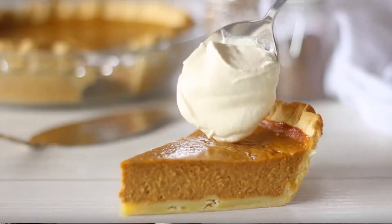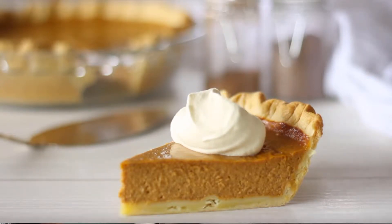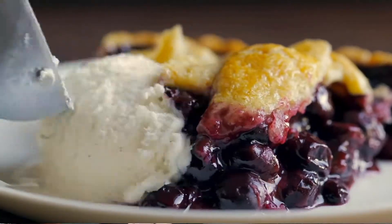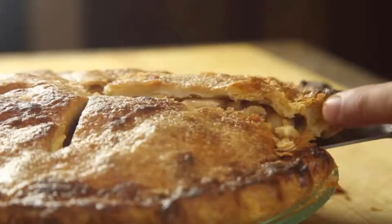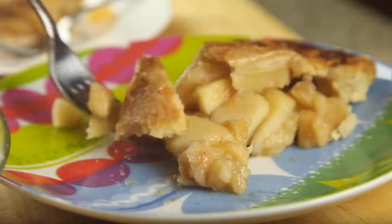I love blueberry pie, I like apple pie, pie a la mode — pumpkin pie is really really good too, a lot of whipped cream.